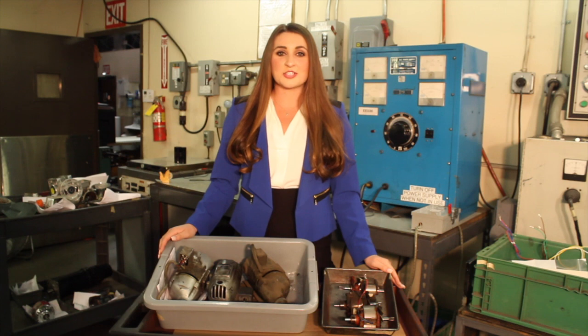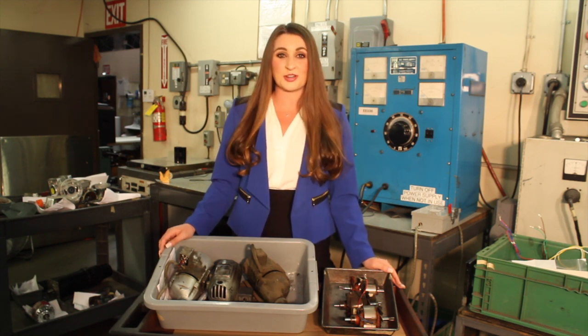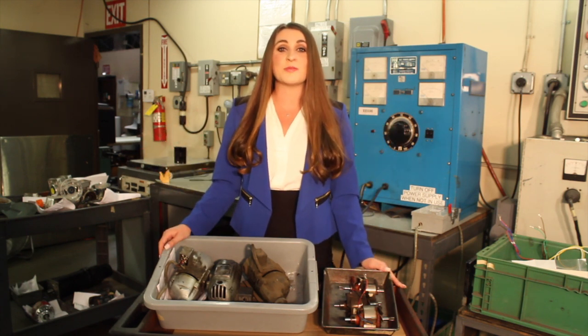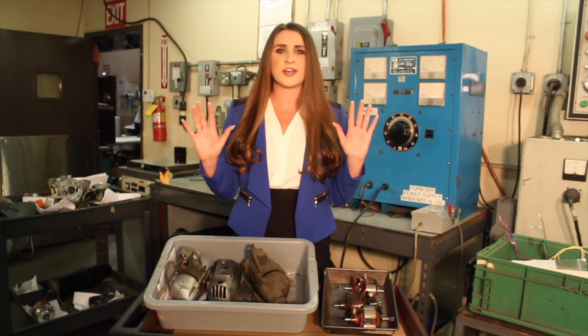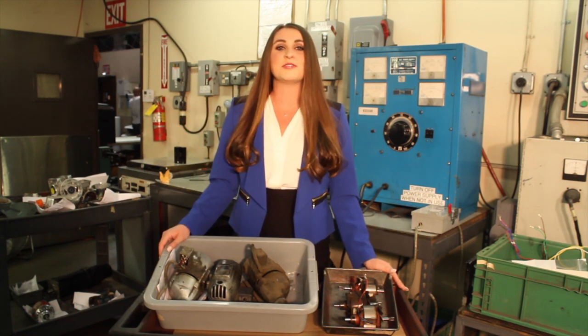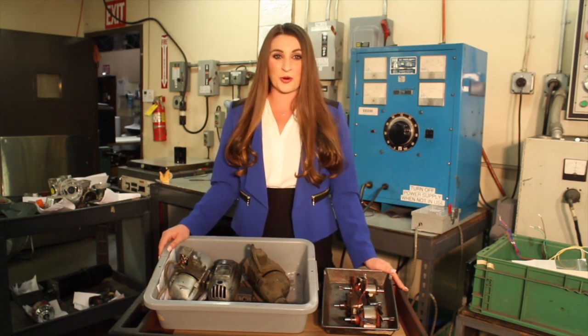Switchgear charging motors are a popular small gear motor used in large industrial circuit breakers. Here at Ertin Electric, we repair and rewind these small motors for customers all across the country and beyond. We see all makes and models including GE, Westinghouse, ABB, and more.